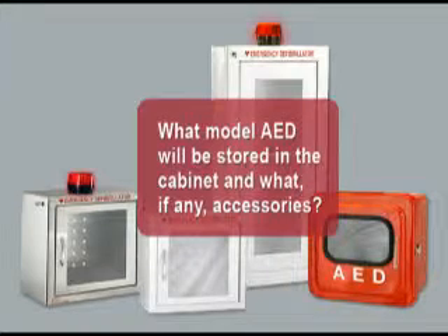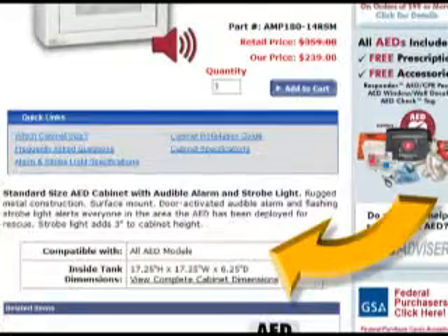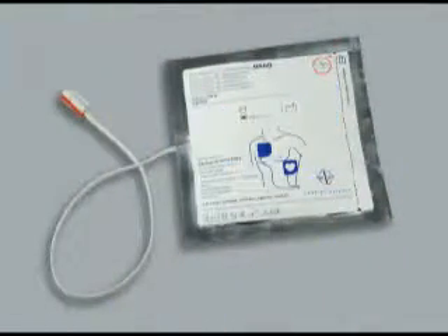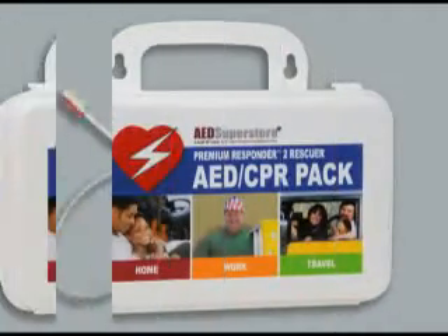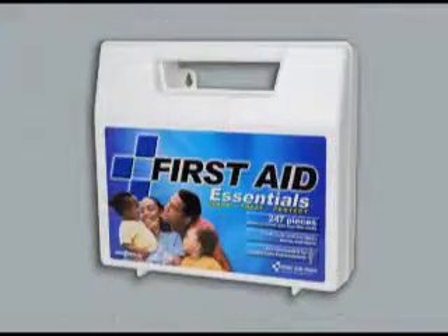What model AED will be stored in the cabinet, and what accessories, if any? Each cabinet featured at aedsuperstore.com includes a list of AED models it will house. Most cabinets will also accommodate small items like spare electrodes, a compact CPR AED rescue kit, or first aid kit.